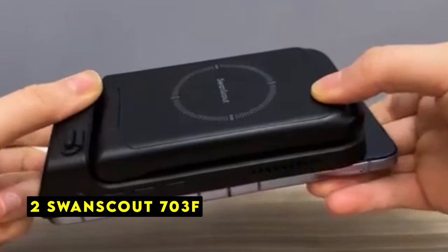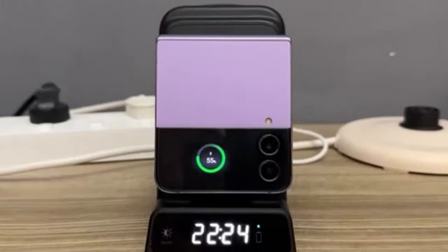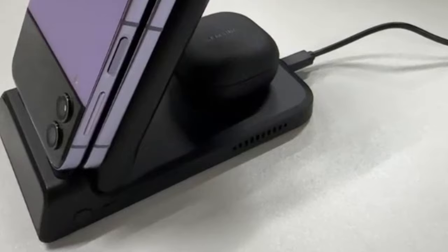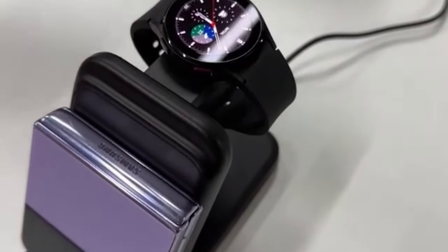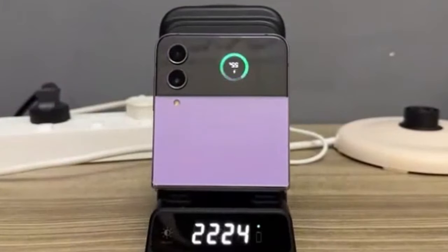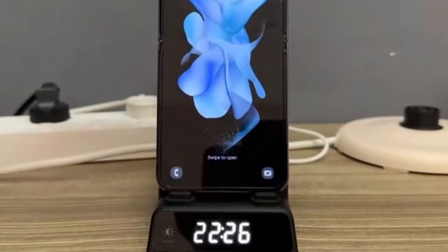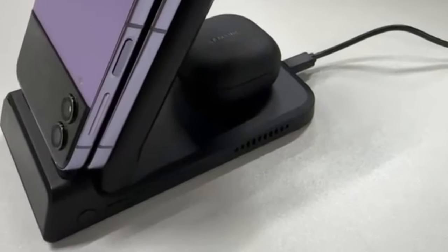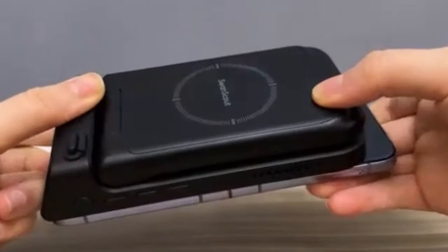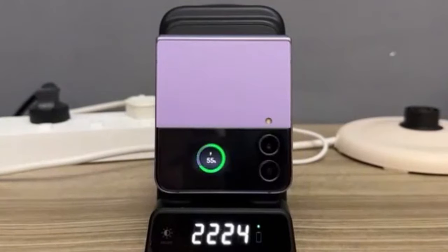At number 2 is the Swan Scout 703F. The Swan Scout 703F wireless charging station offers a comprehensive charging solution for Samsung Galaxy users. With dedicated charging areas for phones, watches, and earbuds, it provides a convenient and organized charging hub. The station's compatibility with various Samsung and Apple devices enhances its versatility. The foldable design allows for easy storage and transport. The adjustable phone charging angle offers flexibility for different user preferences. The built-in digital clock with adjustable brightness adds functionality and convenience. The Swan Scout 703F appears to be a well-designed and user-friendly product that caters to the needs of modern smartphone users.